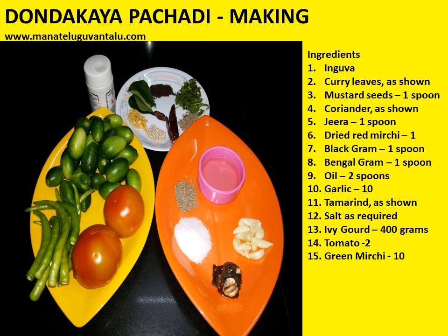Ingredients required to make this are: inguva, curry leaves as shown, mustard seeds 1 spoon, coriander small quantity as shown, jeera 1 spoon, dried red mirchi 1 number broken into 2 halves, black gram 1 spoon, bengal gram 1 spoon, oil 2 spoons, garlic pieces 10 numbers.